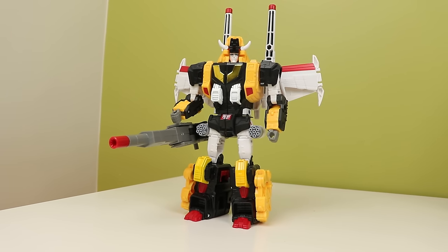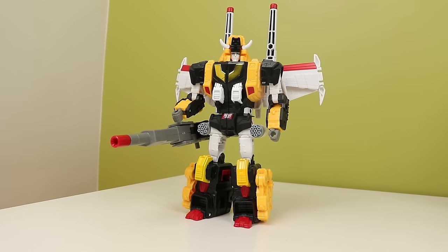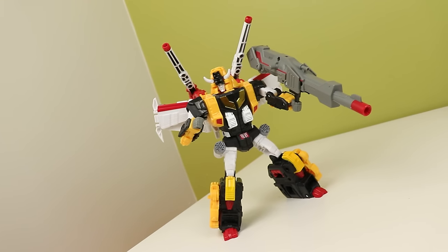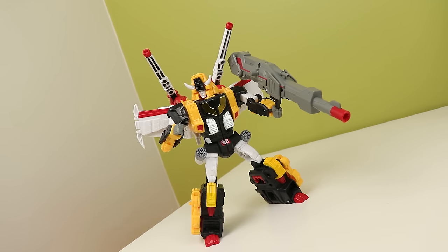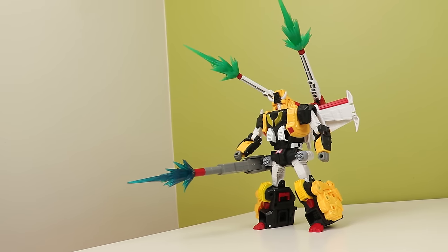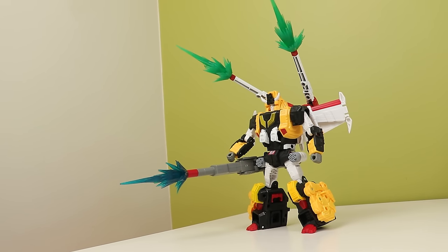Now let's get onto Victory Leo. My mom was the one who said he looks like the Cowardly Lion from The Wizard of Oz — not going to lie. This is my favorite figure of the set. He looks so dumpy, but in a good way. I love the color separation. The painted parts are pretty nice, but I do wish the white had just one more coat.